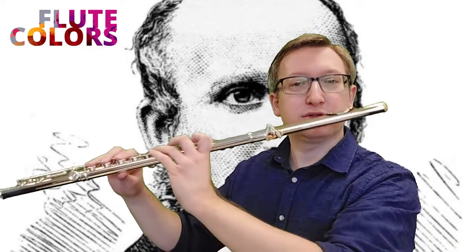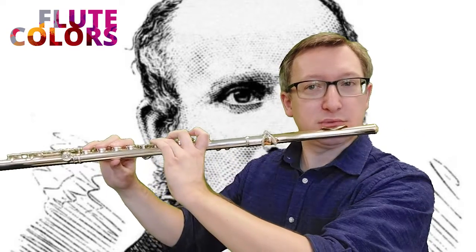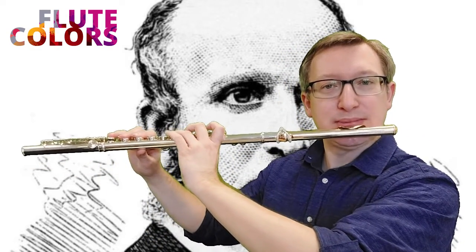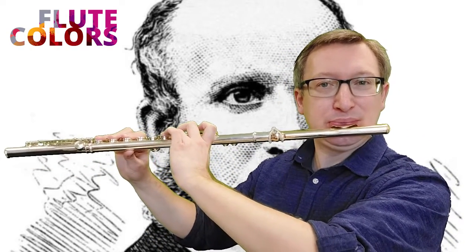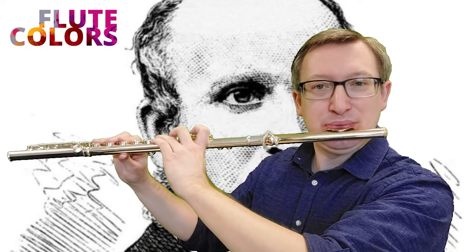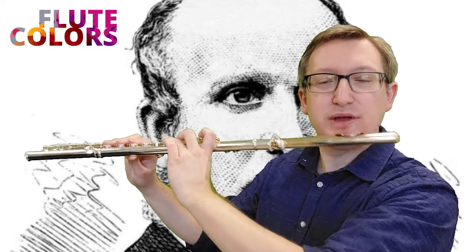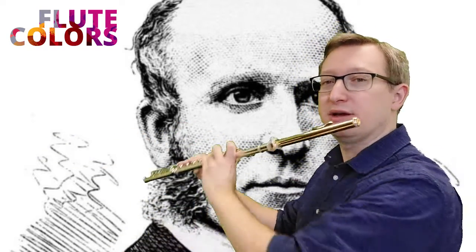You can play wind sounds like this. Start with a D and start in a normal playing position, then push away the flute with your lower lip. From the side it looks like this.